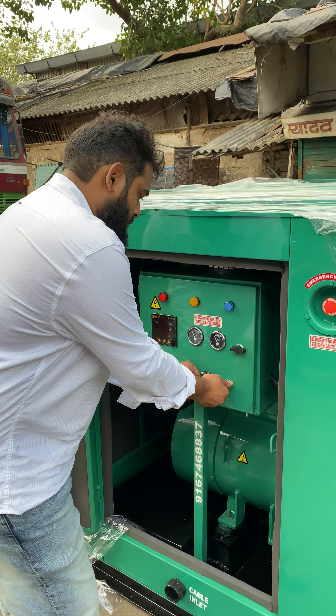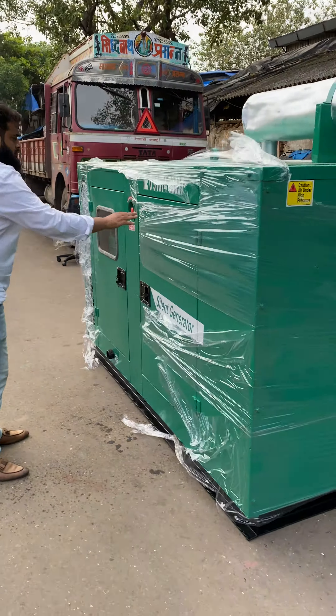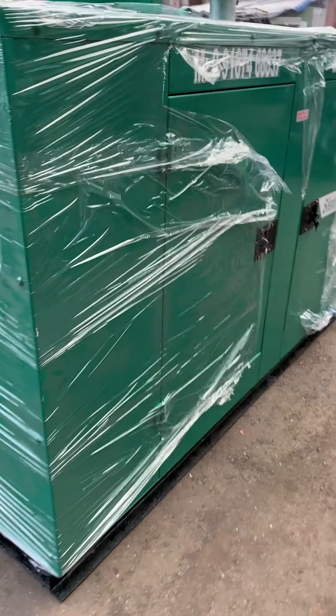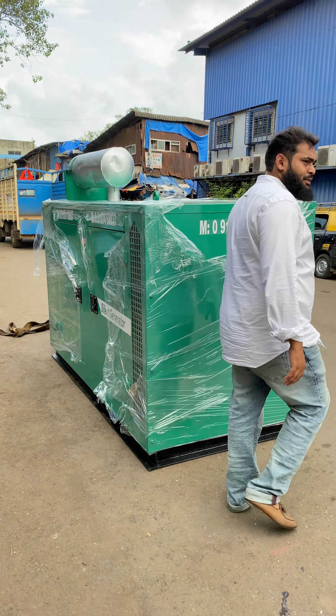One. Zero pollution, no vibrations. Oil thermal, 75 dB.